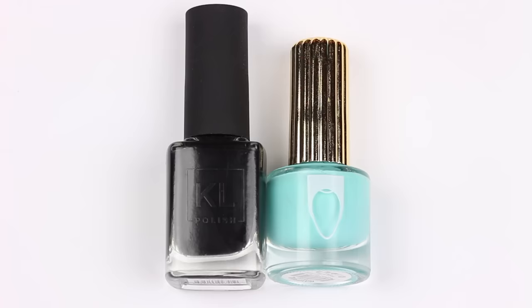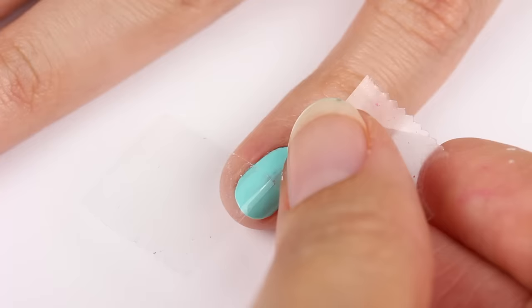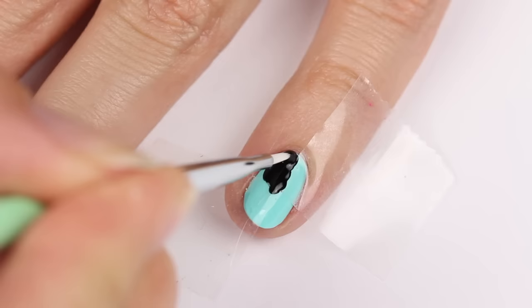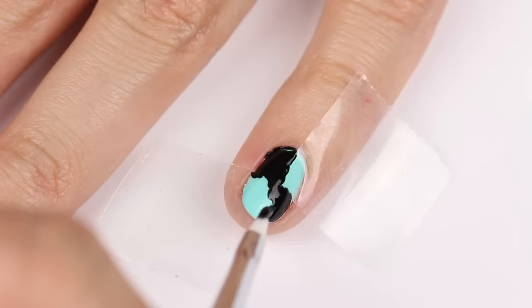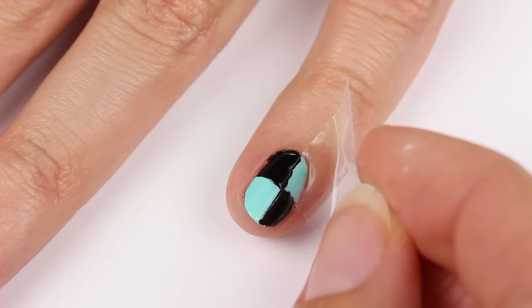This next design is for a checkered nail using black and aqua polish with aqua as the base color. Take two pieces of scotch tape and align the corners so that they meet in the middle of the nail. Apply the black polish over the untaped area, then remove the tape. You'll definitely want to clean up around the nail and fix any sections that are missed.